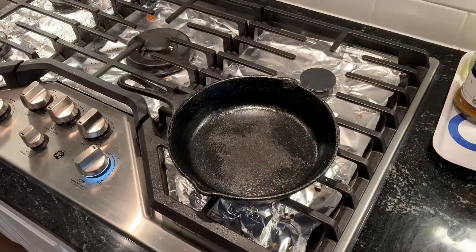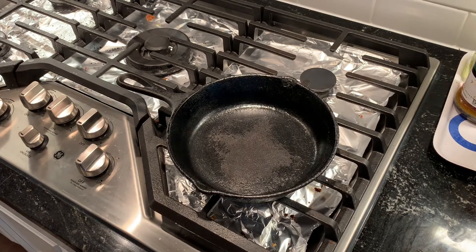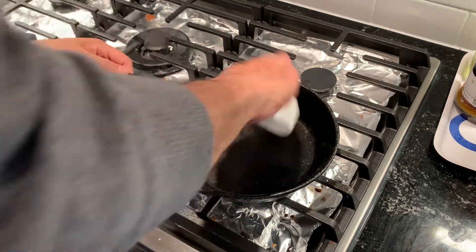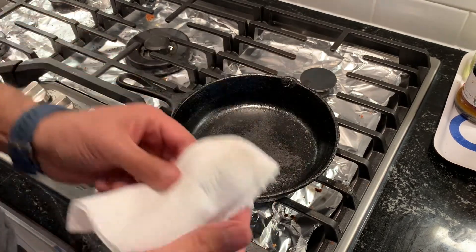I've applied the first coat of ghee and I'm going to let it warm up now until it reaches its smoking point. I'll wipe off any excess ghee and let it cool down, then repeat this cycle three or four times. Now it has started smoking, so I'm just going to clean off the excess and let it cool down.